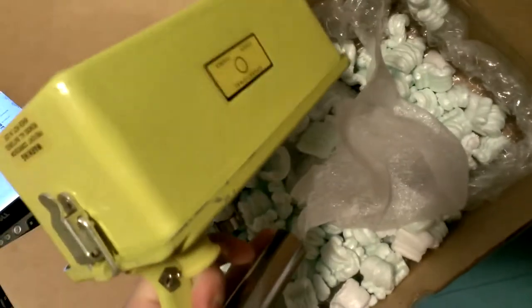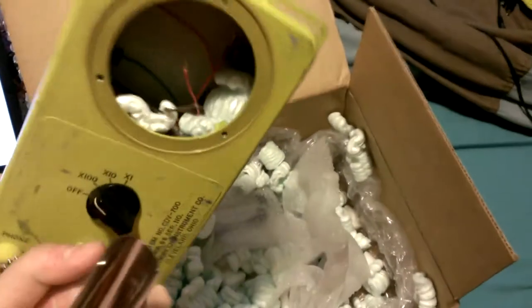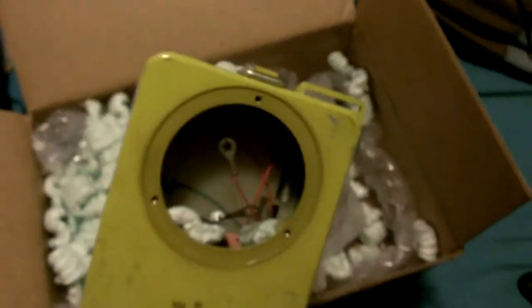Anyway, these are vintage items from the 60s, basically. These were built from 1959 to 1965 during a time when everybody was significantly concerned about nuclear stuff happening with the Cuban Missile Crisis.